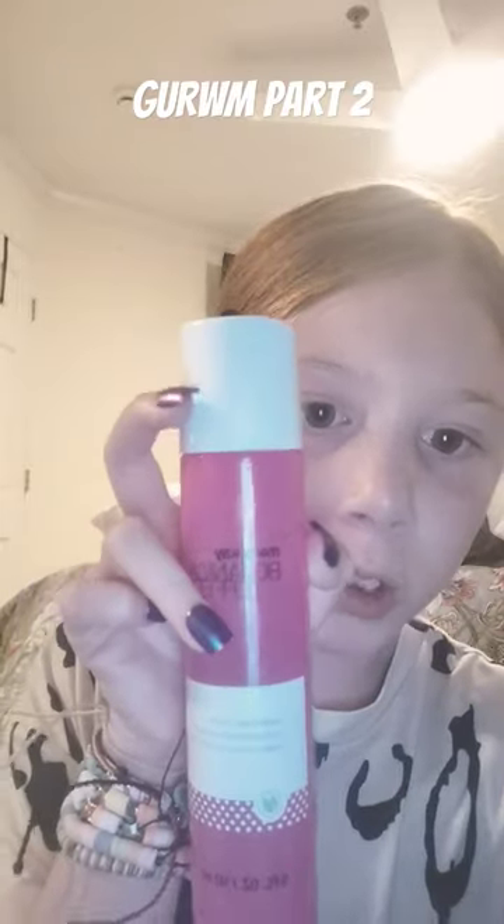Part 2 of Get Unready With Me. So let's get back to skincare. I finished on this, so my next one is this. This is my next.